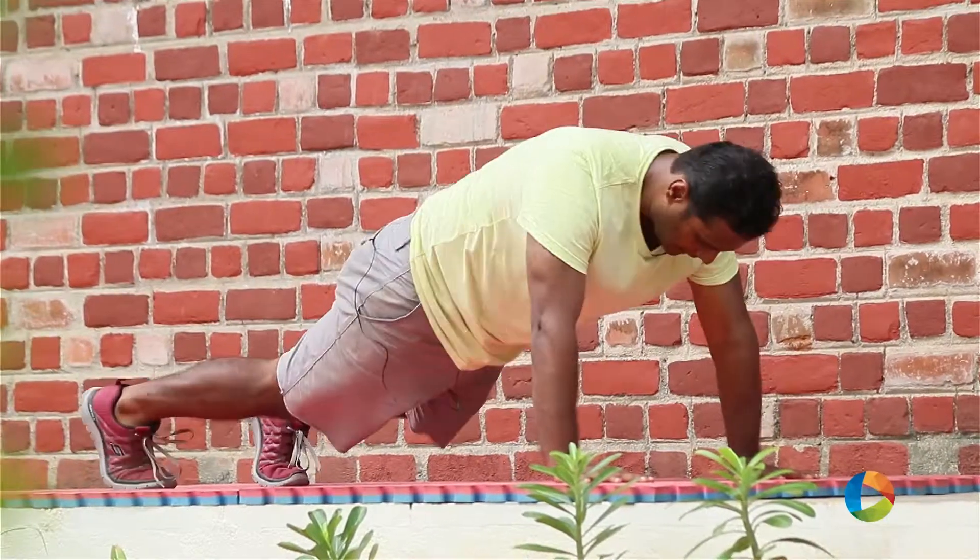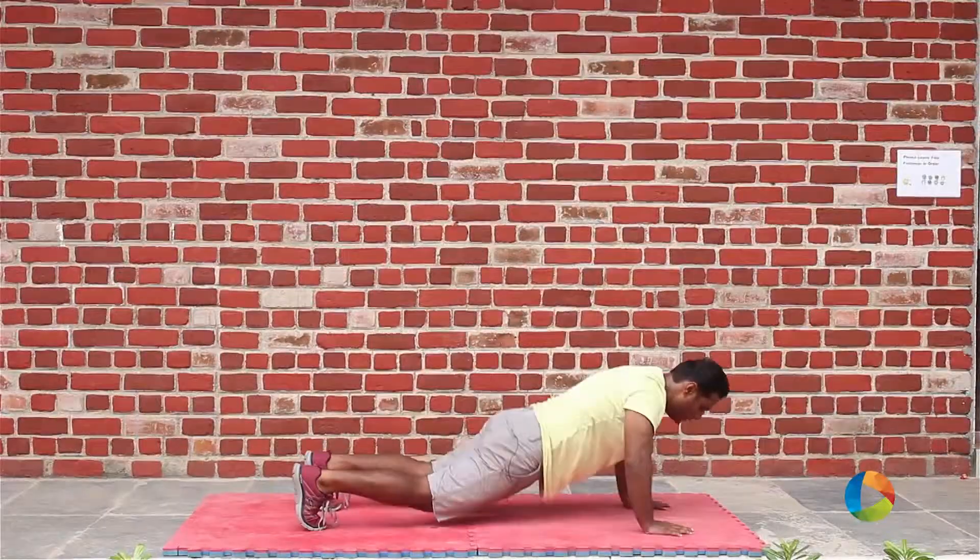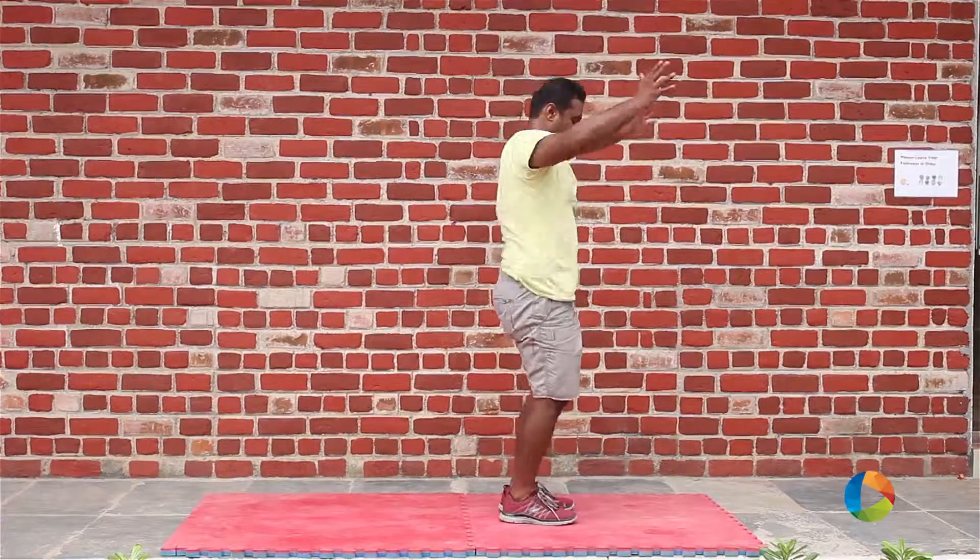Starting position, kick back, chest on the floor, up, kick in, end with a clap.